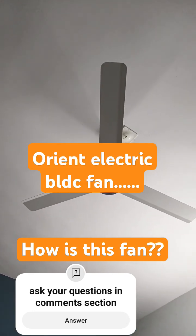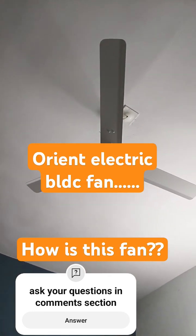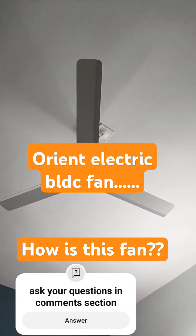I'll be posting a detailed review after using it for at least two months, so I'll have my power bill by then and can compare how much it is saving on my monthly electricity bill. I'll also attach the unboxing video — please check the long video.